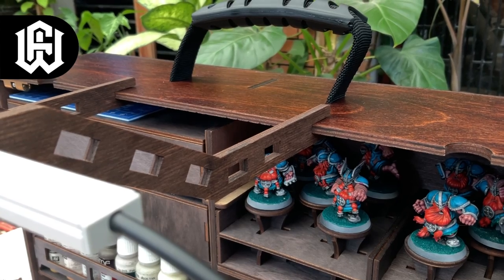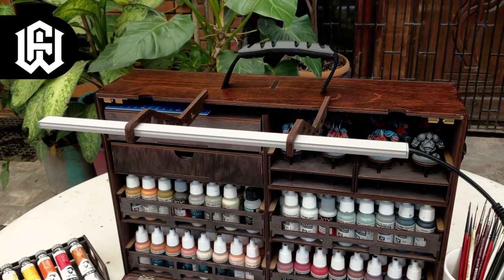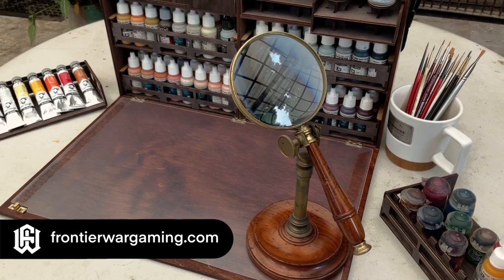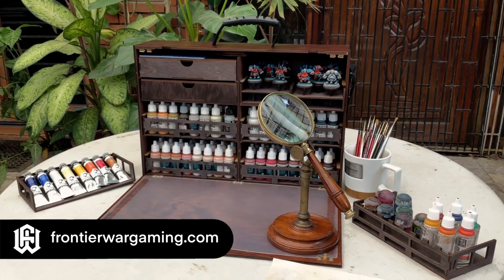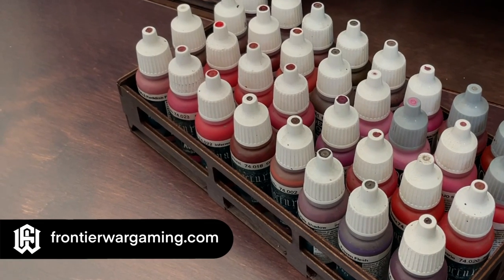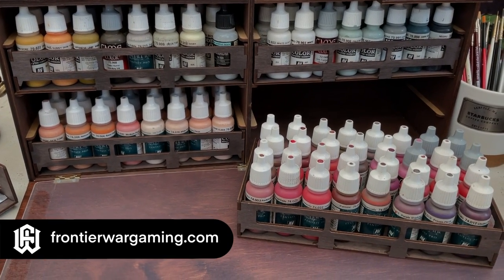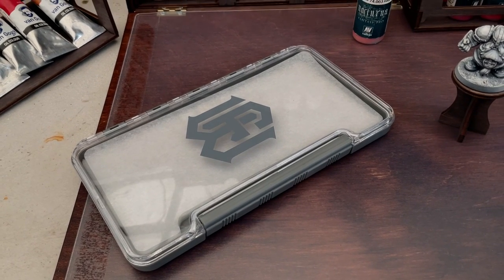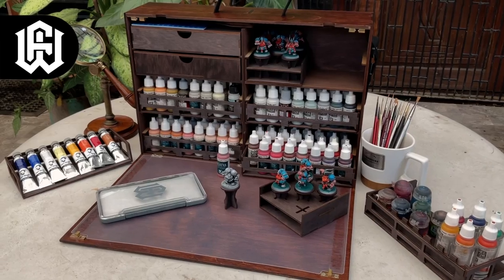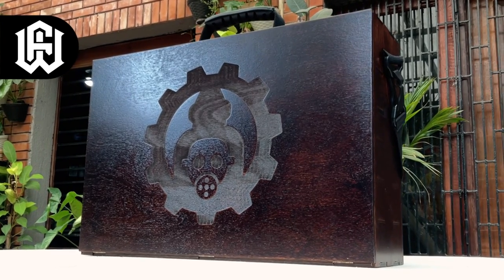Overall, this Frontier Wargaming Paint Case 2.0 is very well done — really good stuff. It's premium and I highly recommend it. I do have one nitpick though: I think having an option to order leather straps would be awesome. It would give it a very classy overall look — although it's already classy looking, but that's just a nitpick. Imagine if the straps were leather — that would be super awesome. It is important to note that this is a luxury item and very premium. You could use plastic cases, cheapo stuff, which works fine and will do the job. But if you want premium stuff, I highly recommend this paint case.